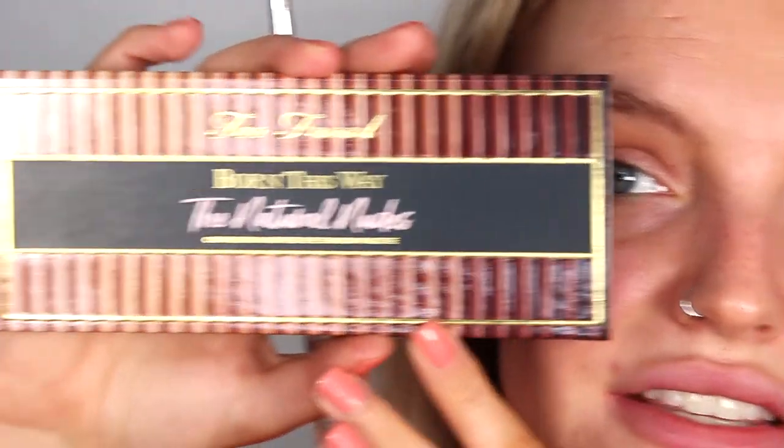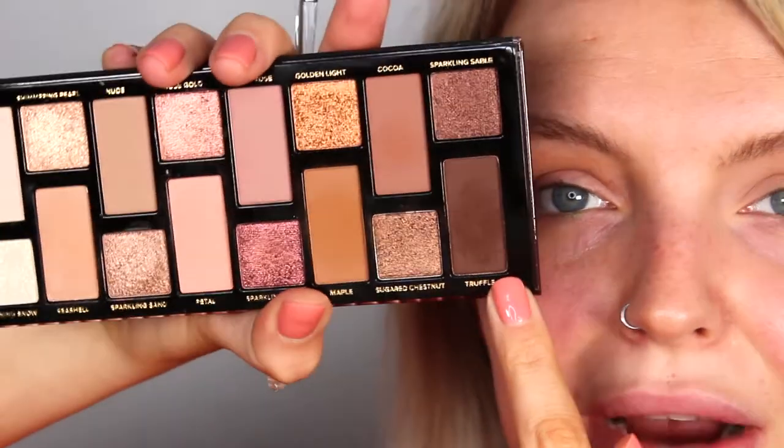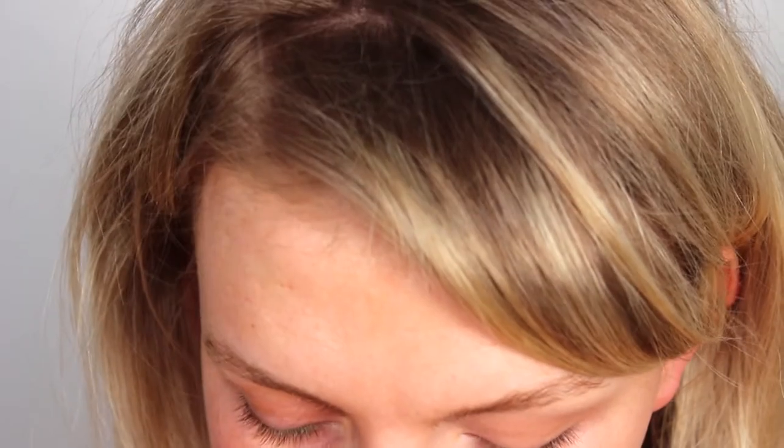For the first technique, I'm going to show you how to do a winged liner with eyeshadow. All you want is any black or brown eyeshadow — I'm going to go for brown today. You're also going to want a little handheld mirror. I've just got this Too Faced Born This Way palette, and I'm going to take this really rich chocolatey brown and an angled brush like this — it's also quite thin. I'm going to load my brush up like so.